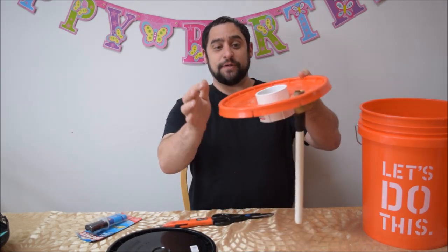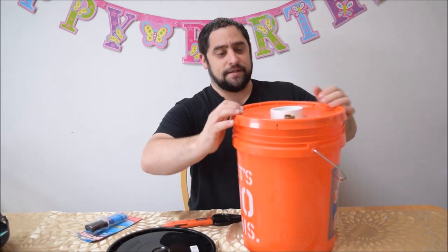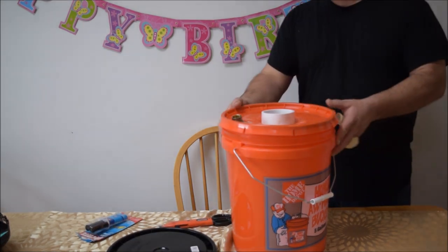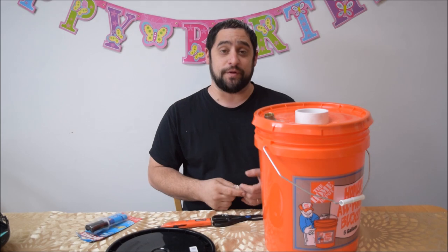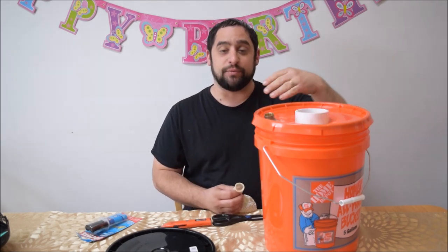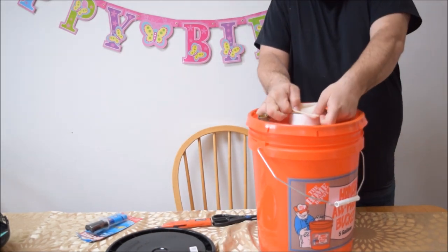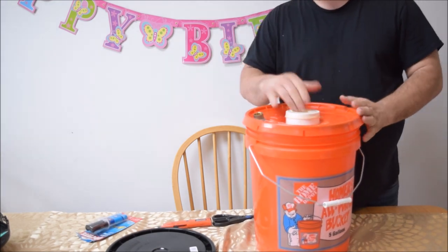Once you have everything epoxied — lid, PVC, check valve, pipe — put it on top of your bucket and make sure you seal it nice. Now you have your balloon stuffer. This works with 18-inch balloons and above: 24 inches, 36 inches. The tough part is getting the balloon on to the top, but just roll it down to where it gets bigger, spread it over the opening, and you're on.